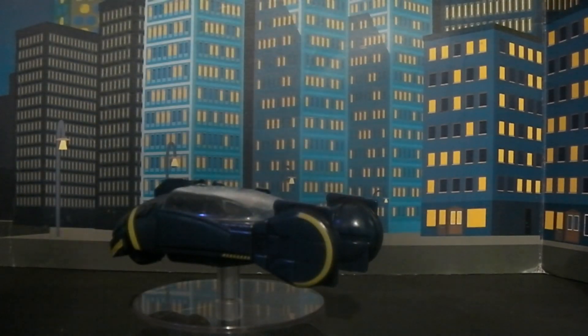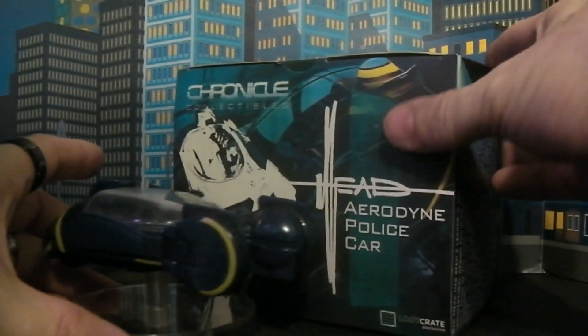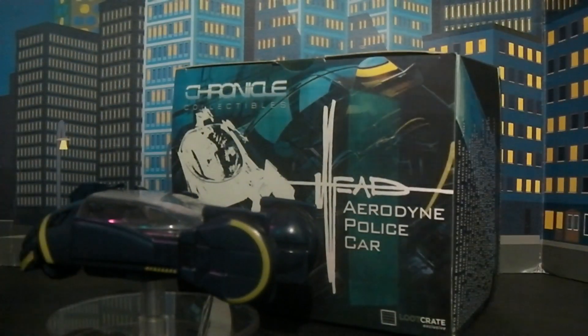I just find this thing amazing — I really do like it. This has been Plasticon. This has been a quick review of the Aerodyne police car from Loot Crate. If you guys ever find one of these, snag one, especially if you're a Blade Runner fan, because this thing is absolutely amazing. That's all I've got for you guys today — I'll catch you guys around. That's it for now.